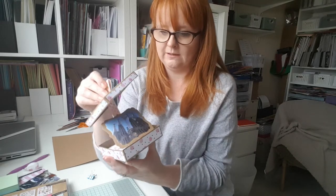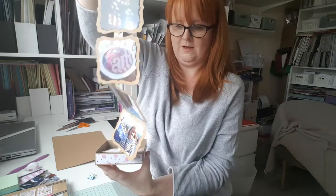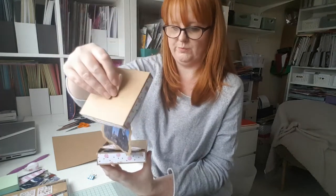I don't know about you but I have loads of photographs lying around my house that I've never put into an album or frames or anything. So I need a little photo album in a box. I have used some of my crafty tools but that's just because I've got them. If you don't have them, you can probably get by without them and think creatively.